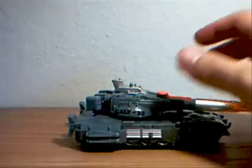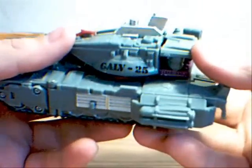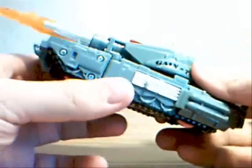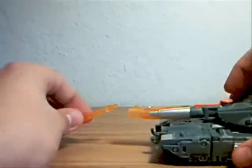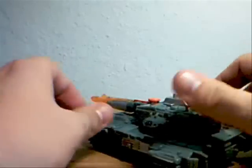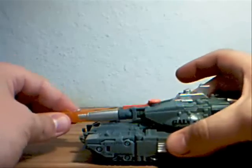Here he is next to Prowl. Galvatron is a deluxe class, but he's pretty small for the sizing — it's very kind of disappointing in terms of the size. But regardless, he's a fairly nice figure. He does have 'Galvatron 25' on him. It's a greenish kind of silver color with some more silver in the front. His missile does fire and goes right back in.